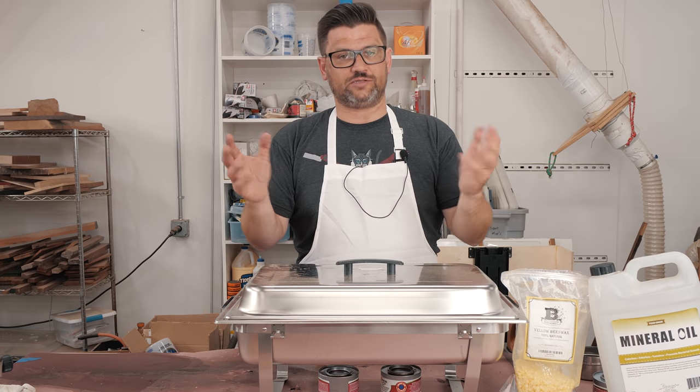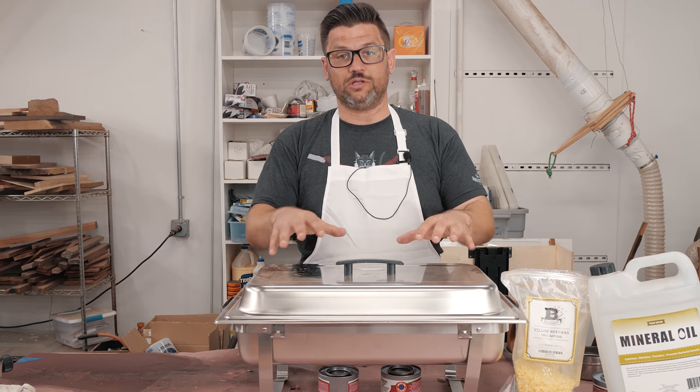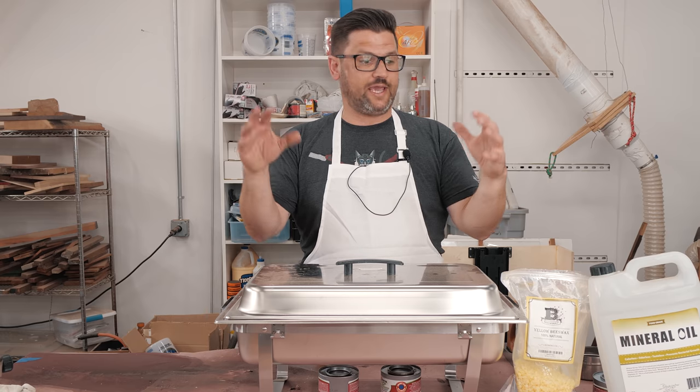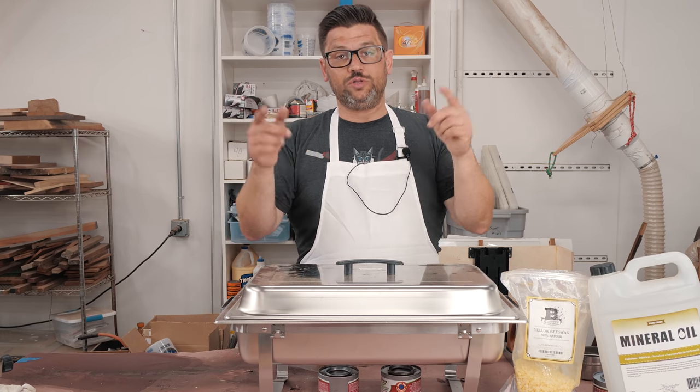It's not a new recipe — this isn't something I created — but I've found a quick way to make it. Hopefully you can glean some tips from my instruction, and I think you'll really like it. So without further ado, let's get started.